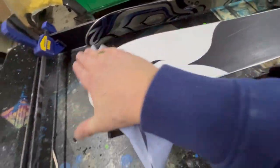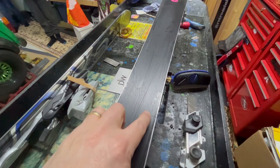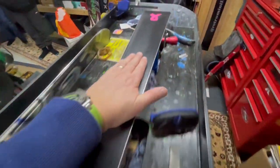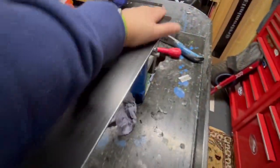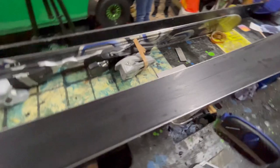Right, okay, so what we've done is we've just cleaned and detailed the base of the ski, citrine-cleaned it. That is now where we made that repair — so much better. You can see a little bit of P-TEX remnants but that is super smooth, ready for the client to actually wax. We're going to get on now and edge this ski — a thousand times better.